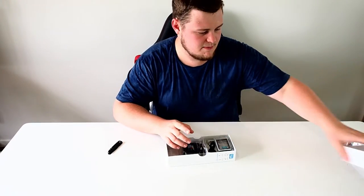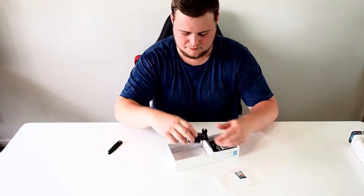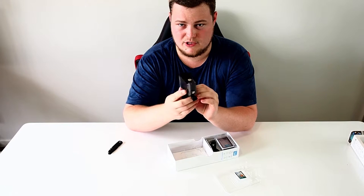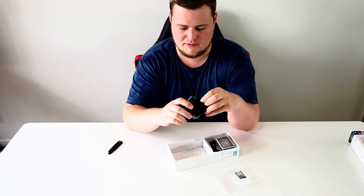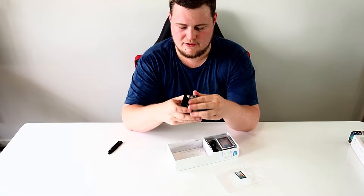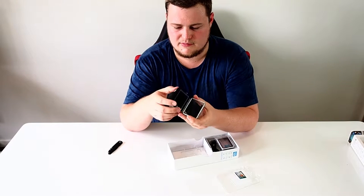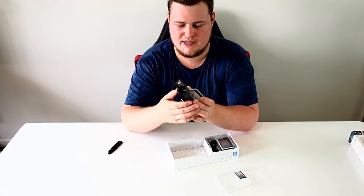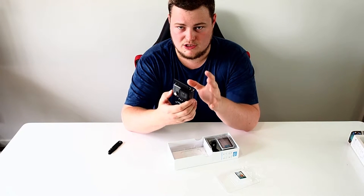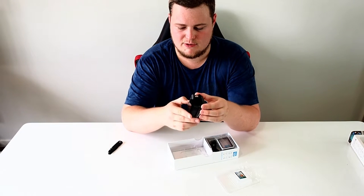So it's just an empty backing plate. In the top compartment we've got the camera itself — I'll get some close-up shots shortly. Now these Hero Plus LCDs with the built-in screen and integrated housing cannot actually come out of the housing, so the battery's internal, you just put the SD card in and you record.